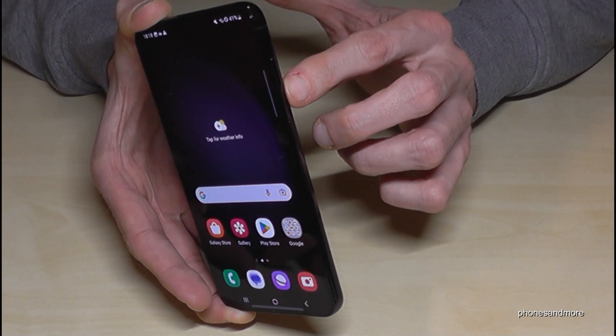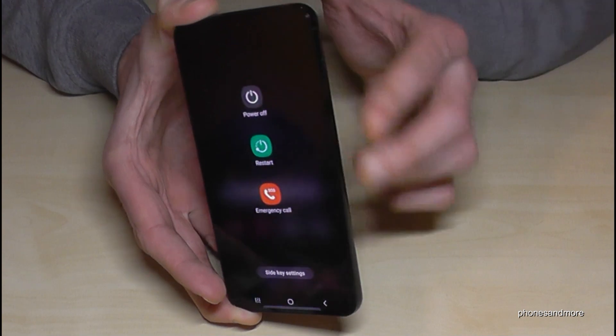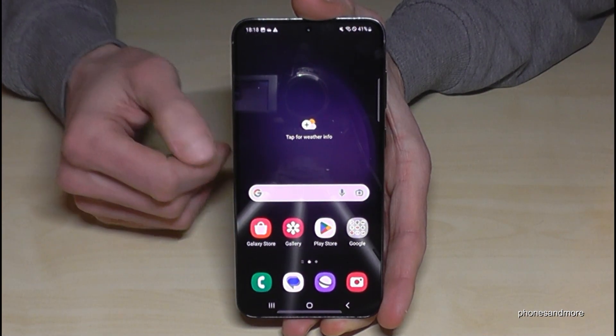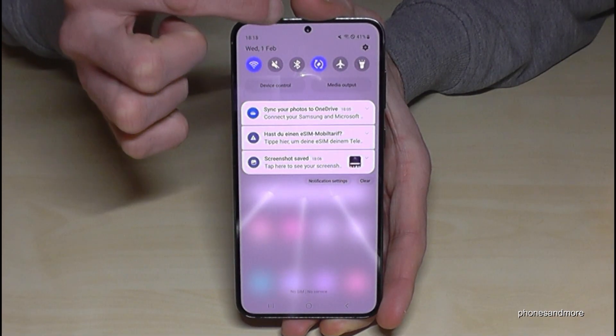For that, we will need to press the power button and the volume down button together at the same time. If we long press both buttons together, we get the power off menu. Then just confirm by tapping power off, and again on power off, and the phone will shut down.